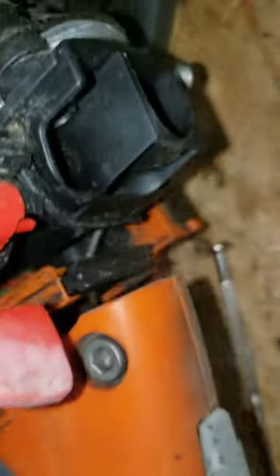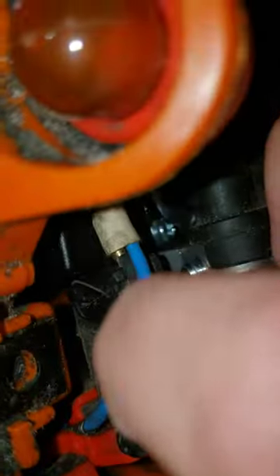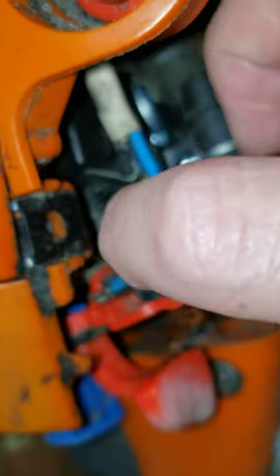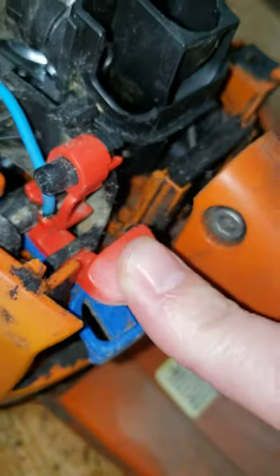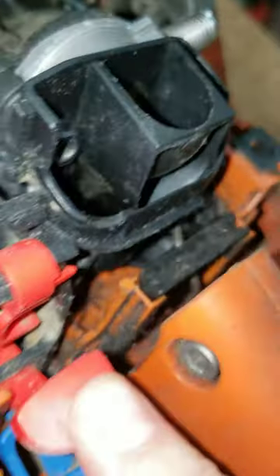So just to give an overall view of what it looks like — it is in front of that piece of metal. When you press the stop switch, it just makes connection with that metal, and that's what allows it to kill the motor to the chainsaw.